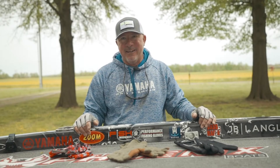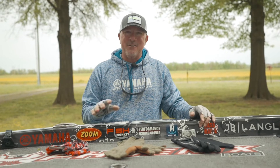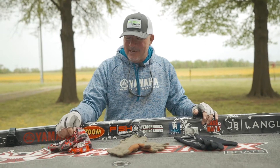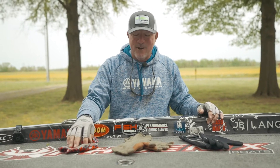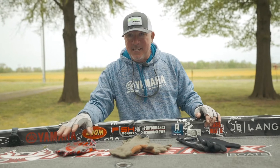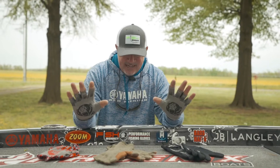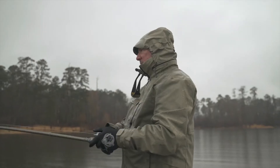Hey guys, here at Pickwick Lake it's been a challenging season weather-wise, and I want to show you some of the Fish Monkey gloves that I've been wearing this year. The Stubby Guide gloves are the all-purpose fishing glove I've worn the most up to this year. This year I've kind of gone to the Pro 365 that I have on here. I've got the Woolly Long right here and I've got the Blocker.